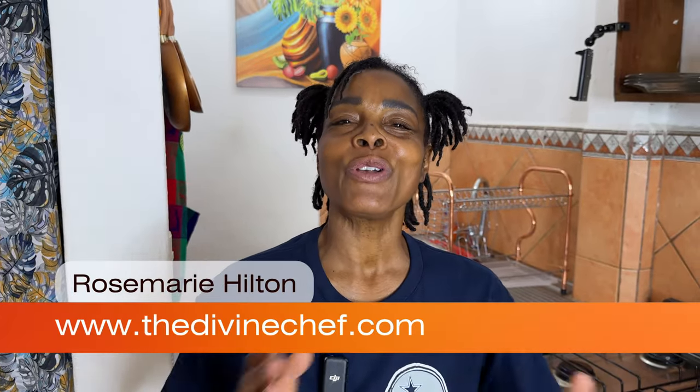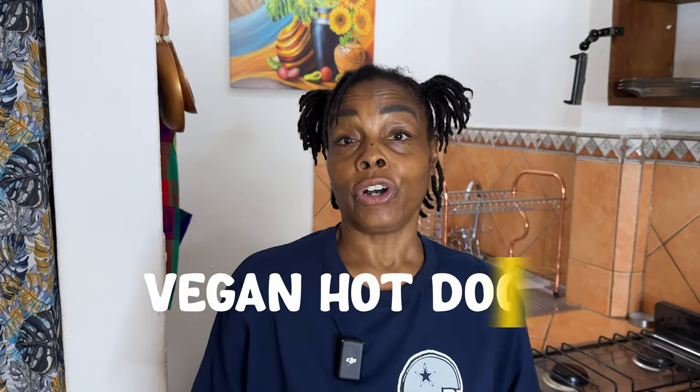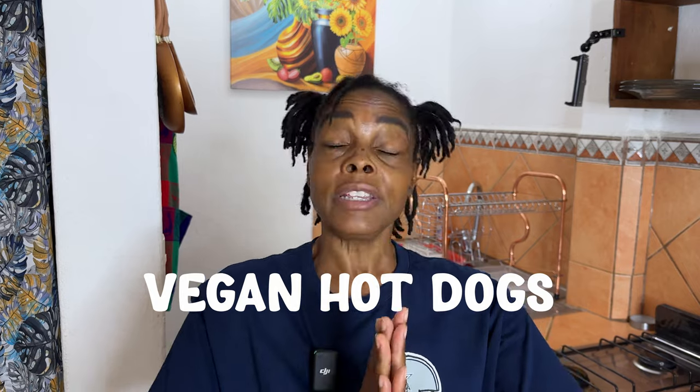Hi friends, welcome back to my channel and welcome back to our Super Bowl series for snack recipes. Today we're going to make something we already made on the channel before — our vegan hot dogs. These vegan hot dogs are so easy to make, they've been trending for a while, and I'm going to show you how to make them so you can enjoy them with your friends and family during the game.